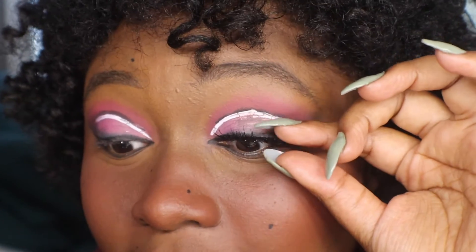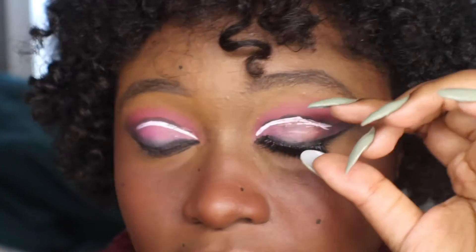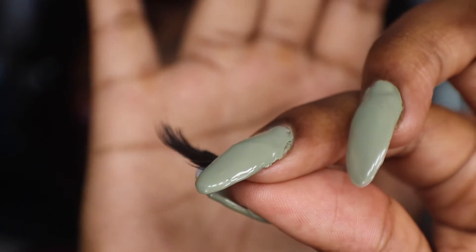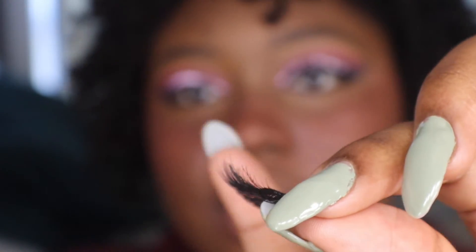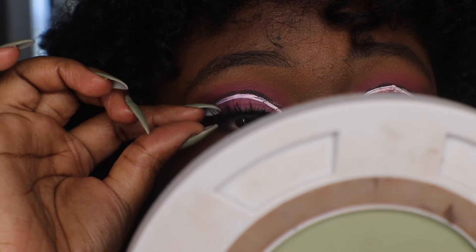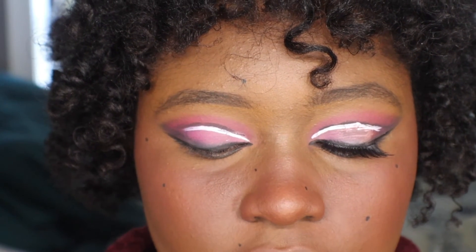I hope you guys kind of understood that. Like I said, it takes practice - it's all about balancing. Once it's on there, I like to push it on my skin to make sure it's secure. You want it curling up, not curling down, because naturally that's how your eyelashes are - they flip up not down. Now they also have a different method - the eyeliner glue, where you literally draw your eyeliner and that's the glue. But I kind of like doing it the old-fashioned way.